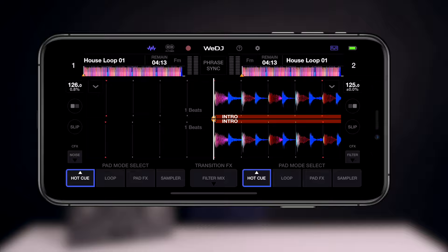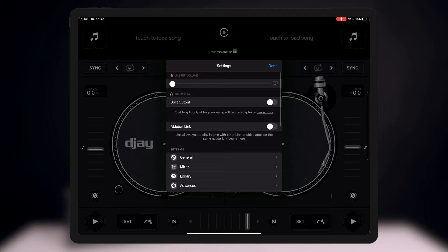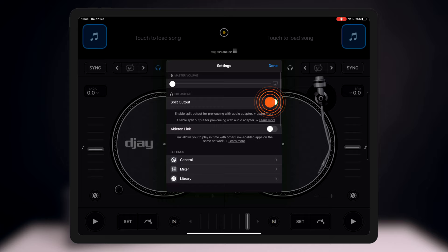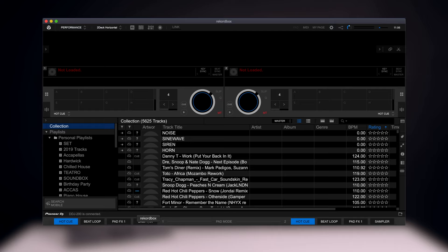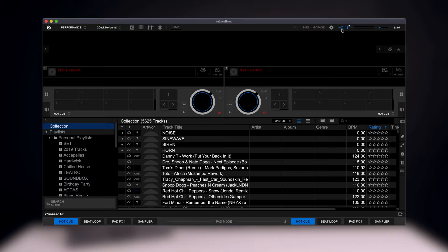For Algorithm DJ users on iPad, click the top logo again to launch the menu bar and head into settings in the bottom right-hand corner. Near the top you will see split output — make sure this is checked on. Once checked, press done, exit the settings, and you're ready to get DJing. For Rekordbox users, there's a button in the top right-hand corner of your display — make sure this icon is turned on and going blue. This is all you need to do to get your headphones and speakers working properly.